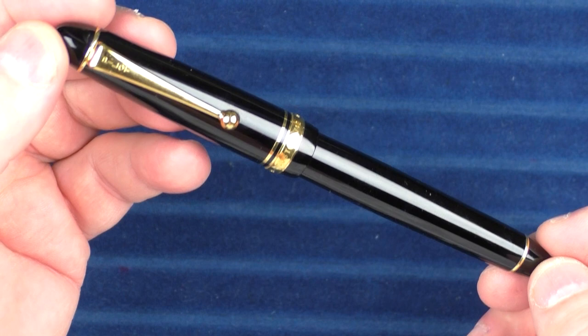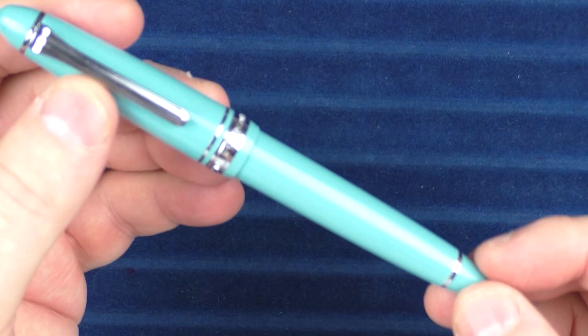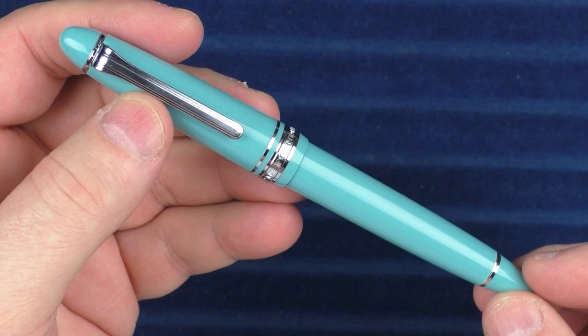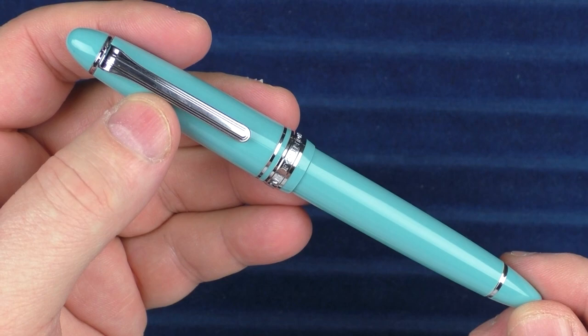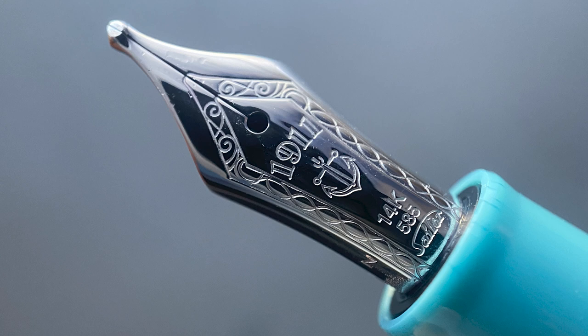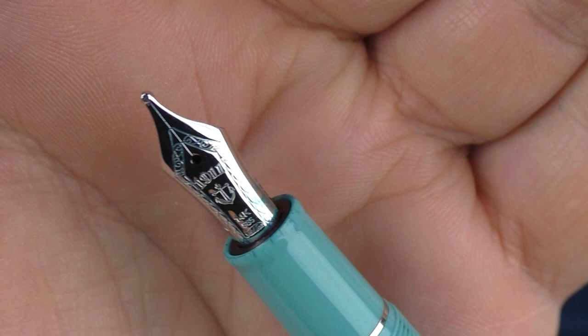On to pen number three — and how about we look at a non-Pilot pen — and that would be the Sailor 1911 Standard. The Sailor 1911 Standard retails for around $180. This particular model is called the Fresca and is slightly more, but the size and nib are exactly the same as the base model 1911 Standard. The nib I have on this particular pen is called a zoom nib, which is really cool and fun to play around with. You can significantly vary the line width this pen produces by changing the angle of the nib to the paper, and it even writes very well upside down. Sailor nibs are some of my favorites in my collection — Sailor makes a very, very good gold nib.